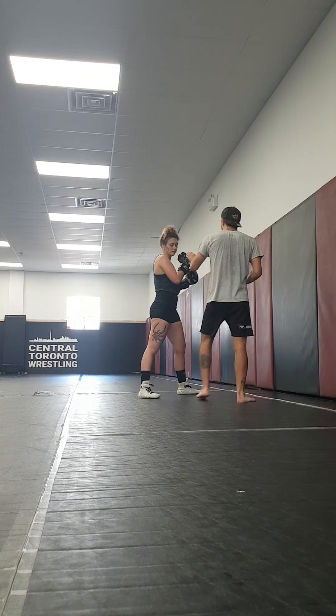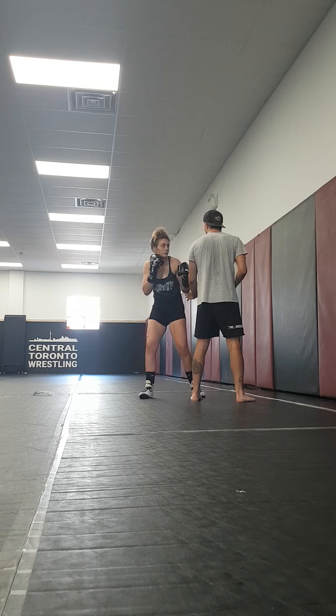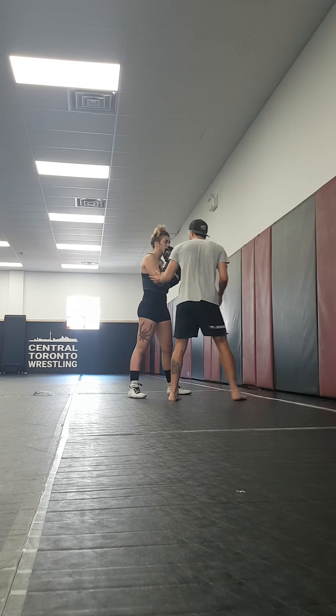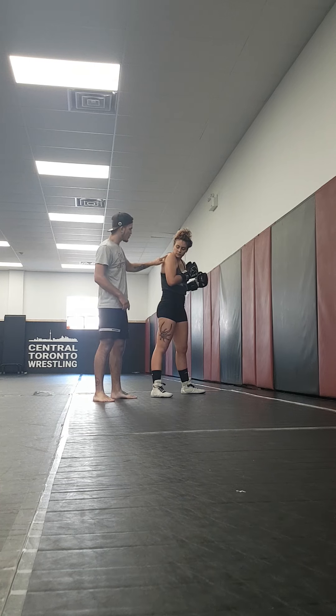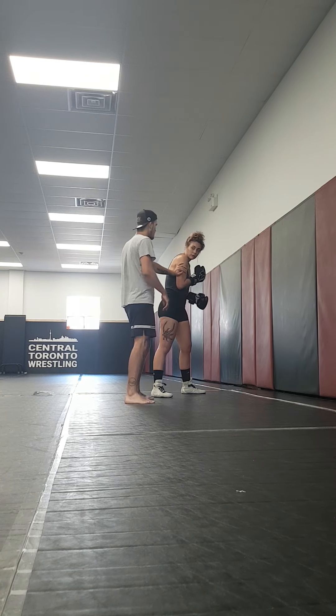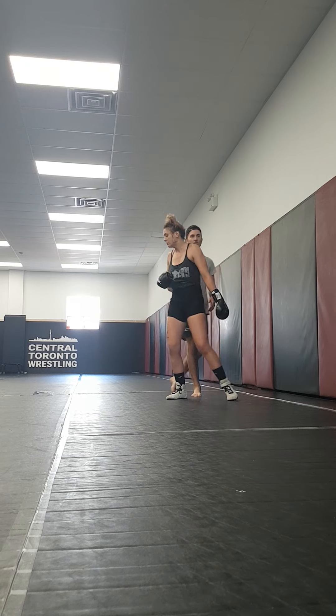If I'm below the elbow and trying to do it on her hand, she can really easily circle her hand out of that motion. But above the elbow — her shoulder and back — if she tries to turn into me, I can sort of keep control there.